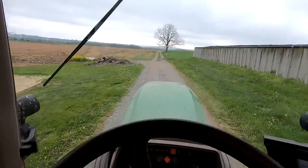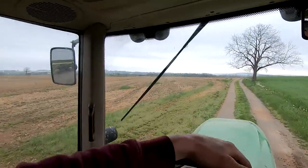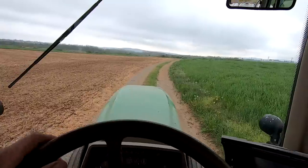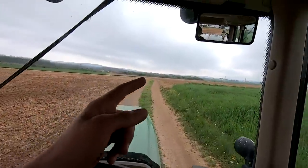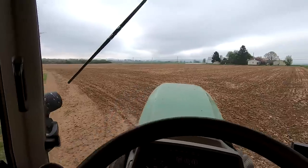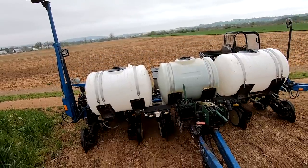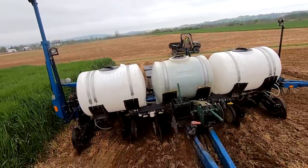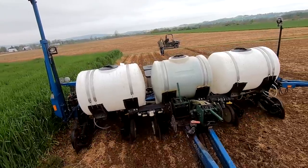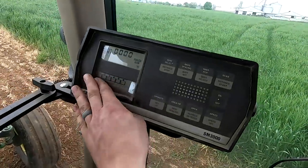We're going to start out in this field that we had manure injected in a couple of weeks ago. Almost every year we start planting at another farm because we have some higher ground that dries out sooner, but this year it's been pretty dry so it's fit everywhere - might as well start at home. If we have an issue, we're closer to the shop. This field had 8,000 gallons of manure injected per acre. My monitor showed we had seed coming out of all six rows.